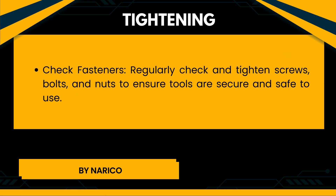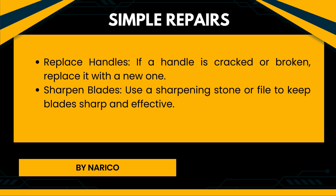Tightening: Regularly check and tighten screws, bolts, and nuts to ensure tools are secure and safe to use. Simple repairs — Replace handles: If a handle is cracked or broken, replace it with a new one. Sharpen blades: Use a sharpening stone or file to keep blades sharp and effective.